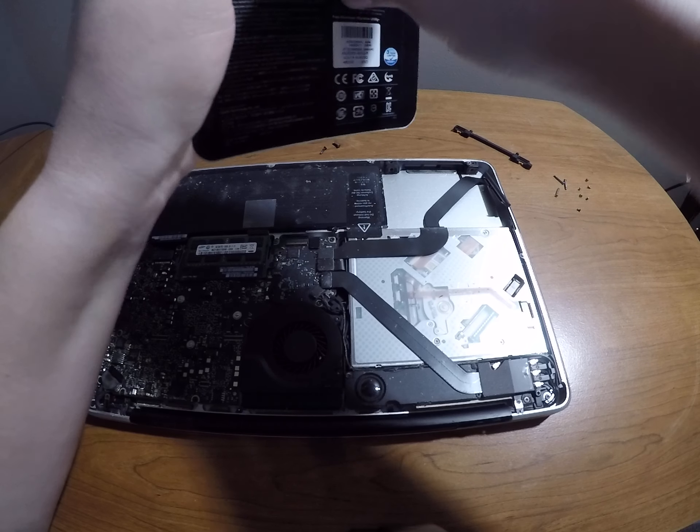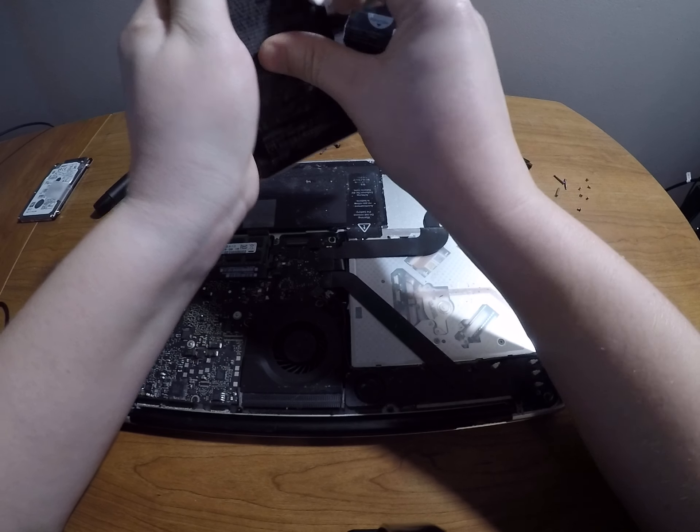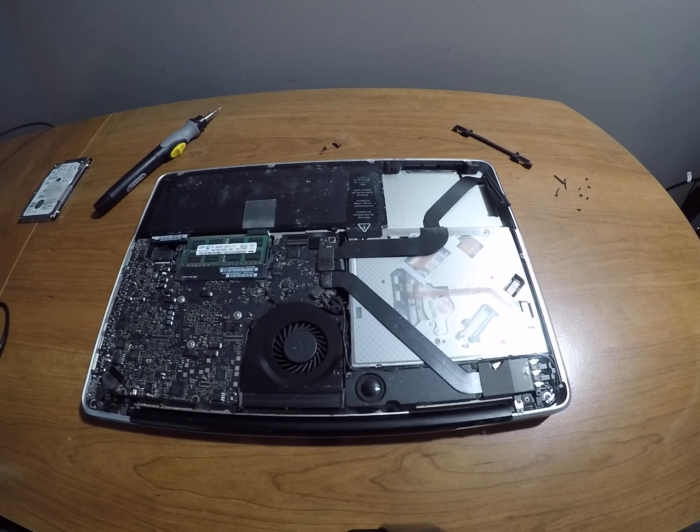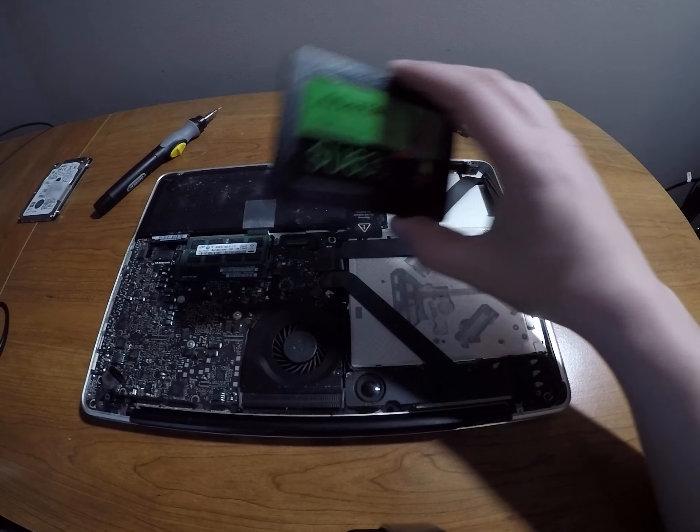If you guys were wondering, I acquired this more as a gift — someone in my family was done with it and asked if I wanted it, so I said sure. I've been using it with the hard drive and it's actually been a fairly okay experience — sure, it takes a while, but I can't complain too much. Alright, I finally got this unboxed.